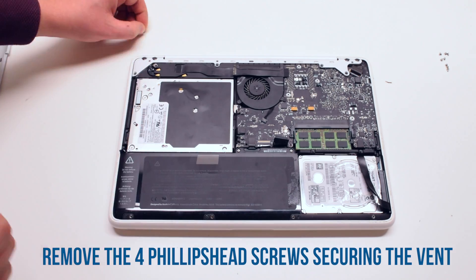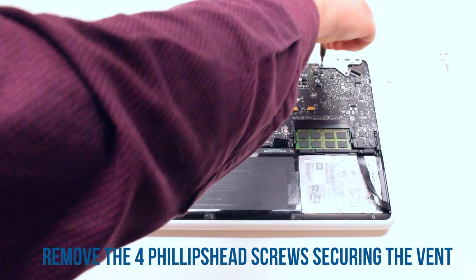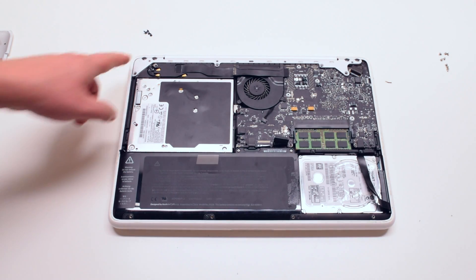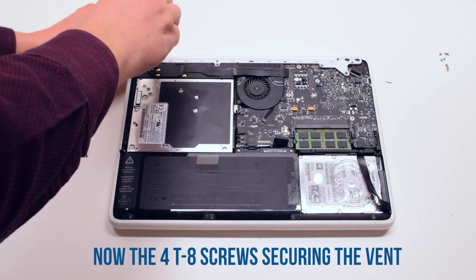Start off by removing the four Phillips head screws that are holding down the vent. Next, remove the four T8 screws that are in the rear of the vent.